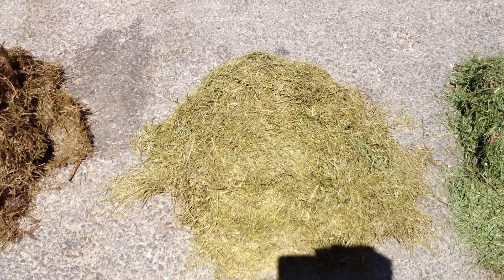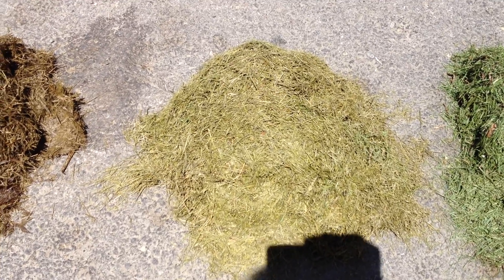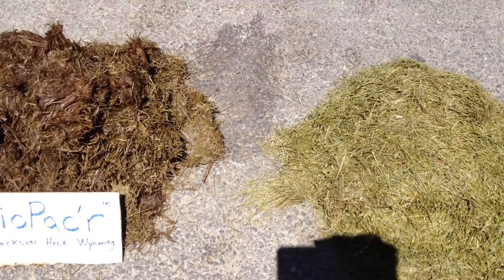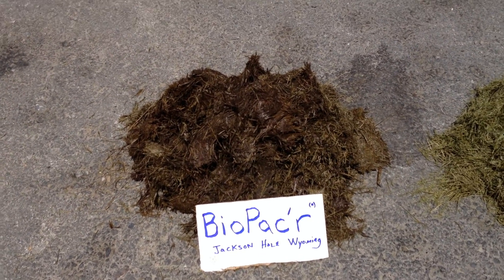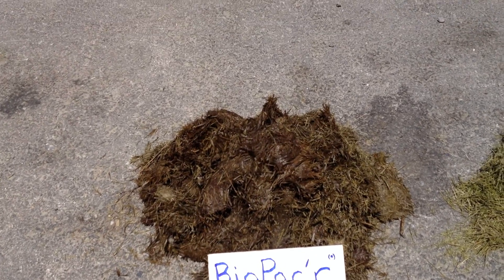The ensiling process takes 28 days, and after 28 days it looks like this. Now it also looks like this after one year.